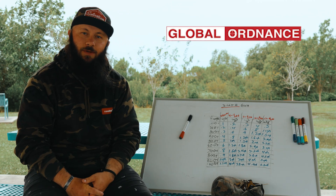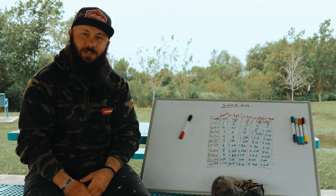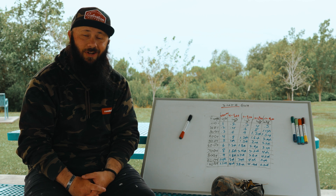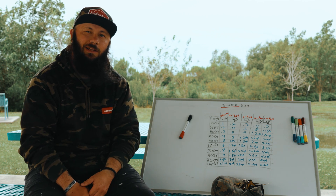Big shout out to our sponsor, Global Ordnance. Without them, I couldn't do what I do. Make sure you go down and check in that description for links to ammo. My favorite round for 5.56, hands down, for any kind of long range, close range, whatever it is — 69 grain SMK, especially from ADI. Go ahead and check that down there and get yourself a case.